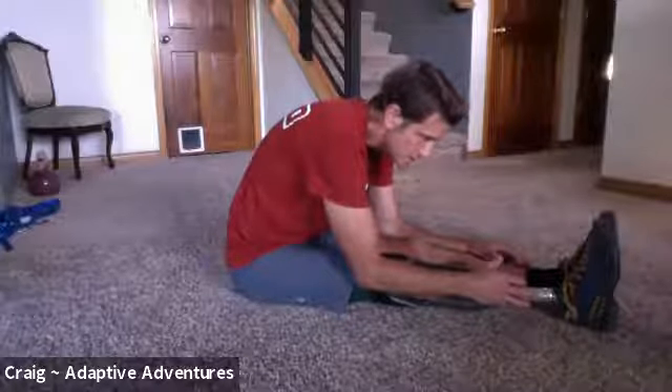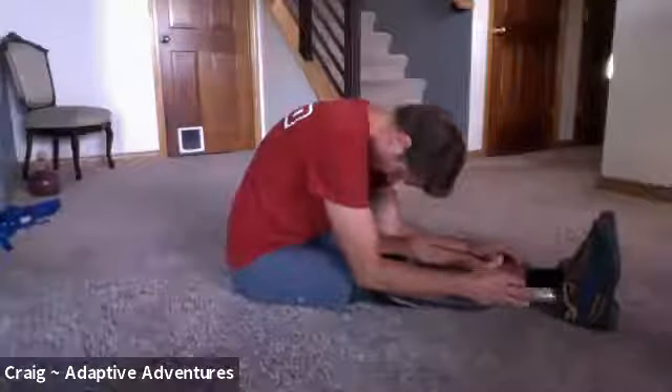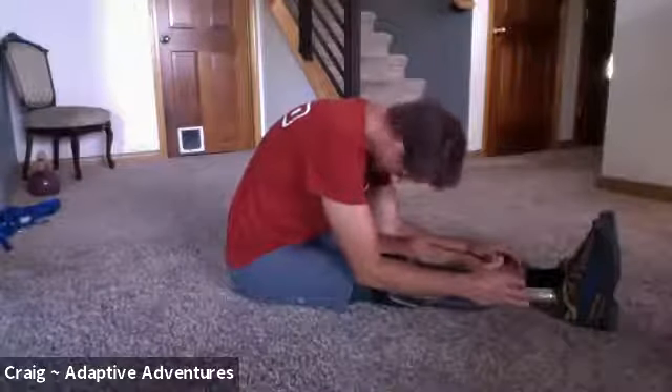We'll hold it for a little bit here. Good time to let your neck loosen up too — just let it drop.